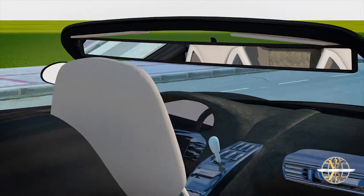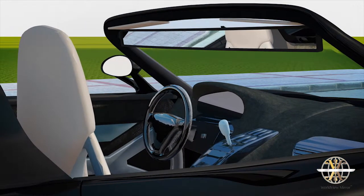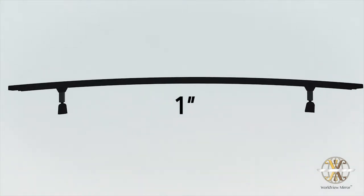Here's how it works. An elegant mirror runs the length of the windshield but takes nothing away from the frontal view. It features a 1-inch arc, tested and shown to maximize peripheral vision, all without any distortion to the driver.